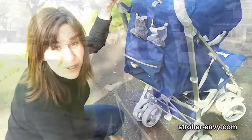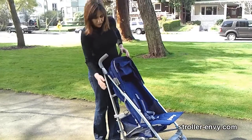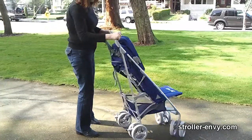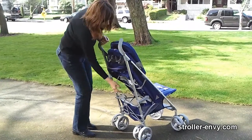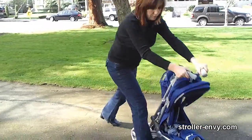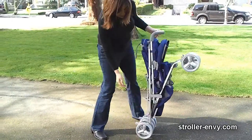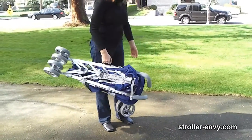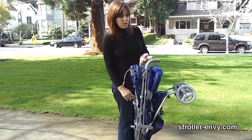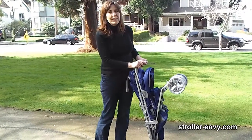Folding the Groove is pretty easy. Just flip up the hood, make sure your basket is empty, and it's easier if you lock your wheels. Pull up on the handle, step down on the side, and push forward. It has an automatic frame lock and a carry handle on the side. This stroller is big for an umbrella stroller — it weighs 17 pounds, so it's not the lightest, but with all of the features it has, I think it's well worth that sacrifice.